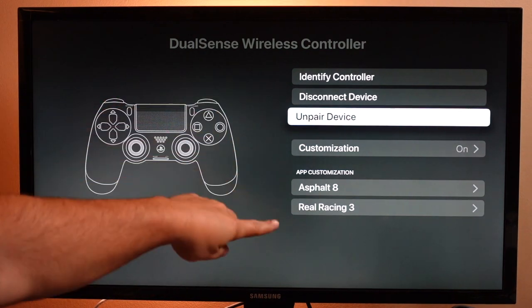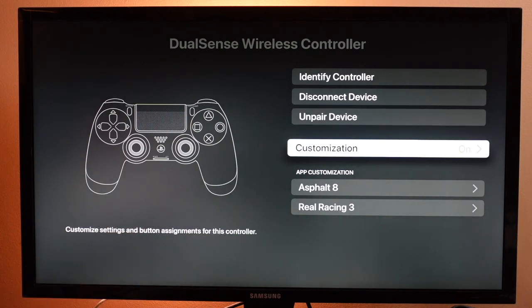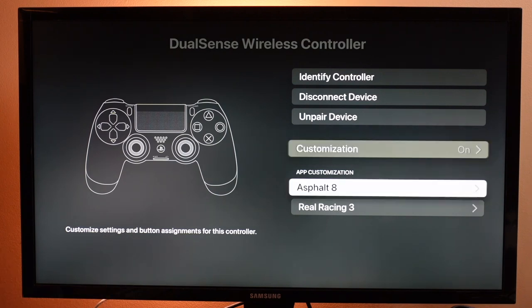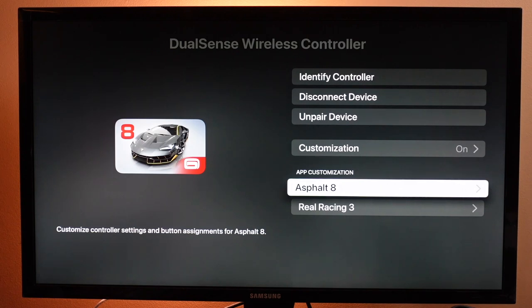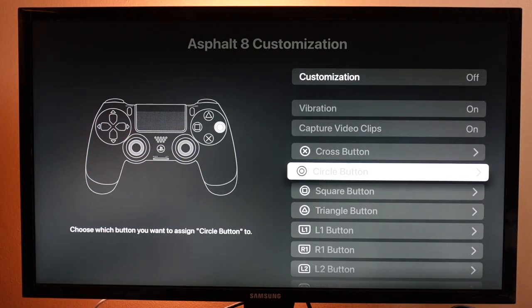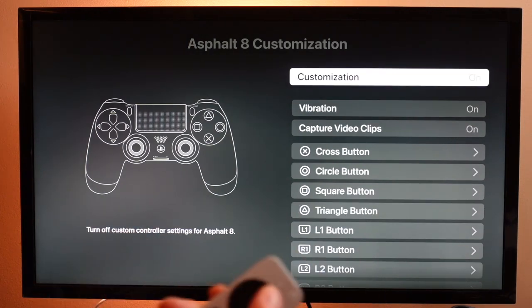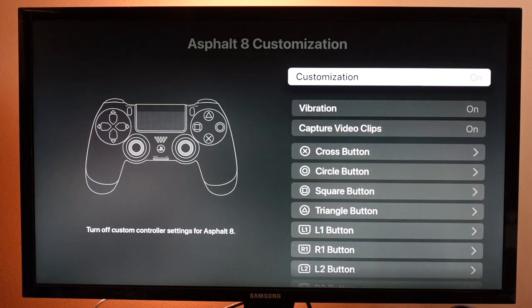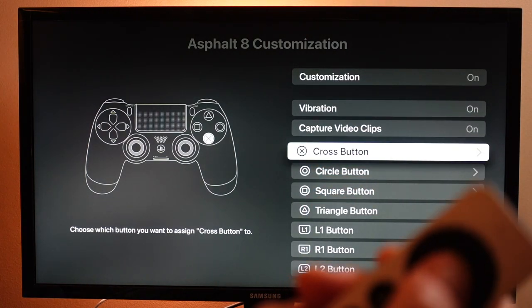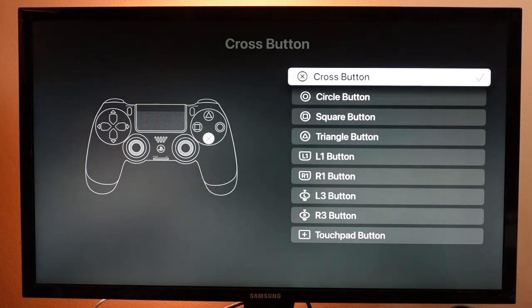Just to go over a couple of settings while you're looking at the controller here — the DualSense controller — you can see Customization is on. That means you're able to customize button mappings within different games. We have Asphalt 8 right here. If you click on that, you can see what you can customize with all the buttons, so you can make the game exactly how you want it. I'll turn customization on using the remote, scroll down, and change any of them. If I click on the first one, these are the options — so if I wanted the X button to do something different, I could do that.